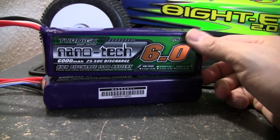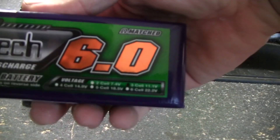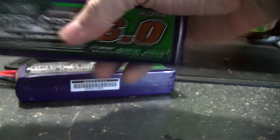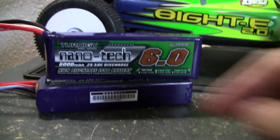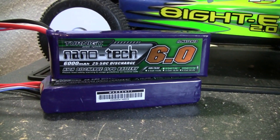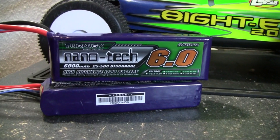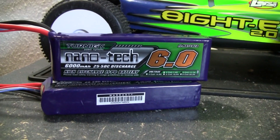So I decided to try them out myself. These are the 3-cell — let's see if I can get that up on screen — 3-cell, 11.1 volt, with a decent discharge rating of 25 to 50C. A great battery. I tried these out in my Slash as well as my Traxxas Summit, and these things are off the chain.